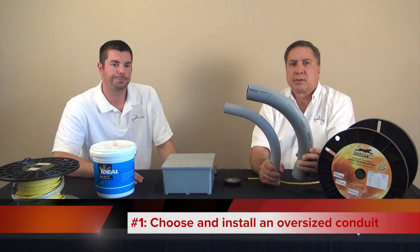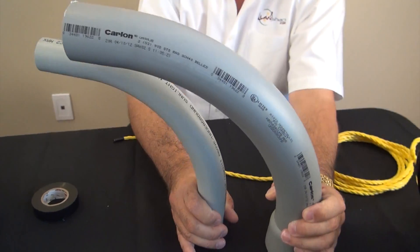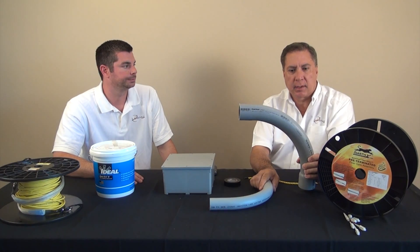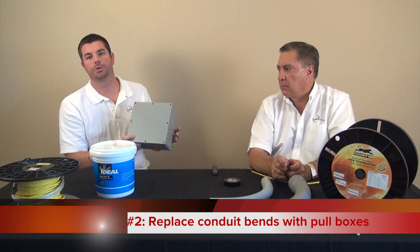There are things that we can do to reduce friction. Here's a quick list. Number one: choose to install an oversized conduit due to its larger bend radius. Would you rather pull through this two inch or this inch and a quarter? Clearly the two inch — it has a much wider bend radius and therefore will have a lot less friction.